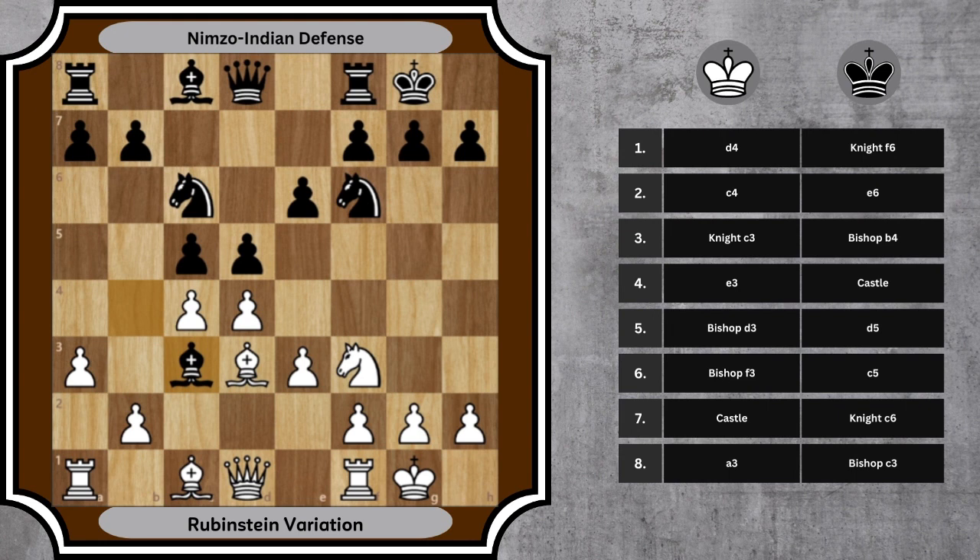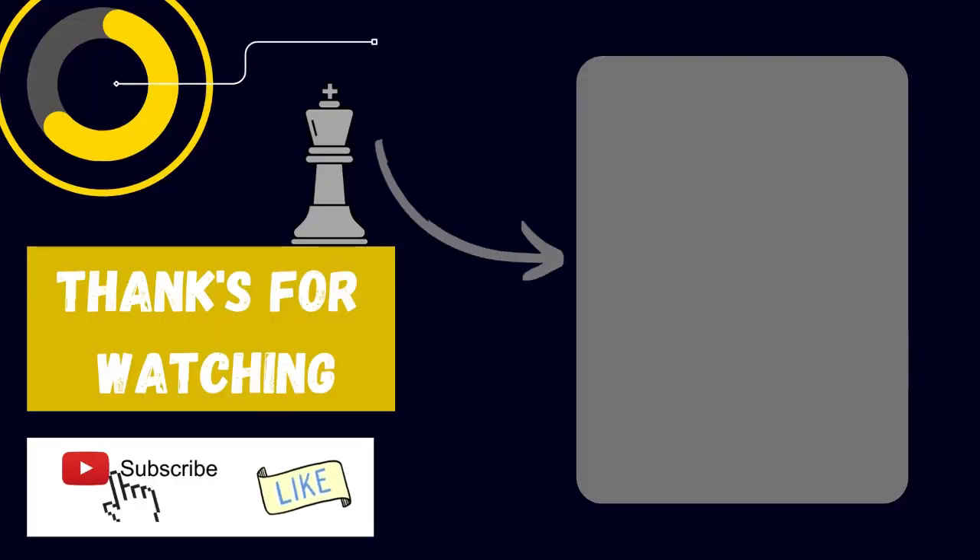These moves set the stage for an intriguing battle of plans and counterplans in the middle game. The Rubenstein variation of the Nimzo Indian defense offers a solid yet dynamic approach for both sides, allowing a range of strategic plans. If you've enjoyed this deep dive, make sure to hit the like button and share this video. Subscribe to Think and Play Chess for more insights on chess openings and strategies. Until our next encounter, keep thinking and keep playing.